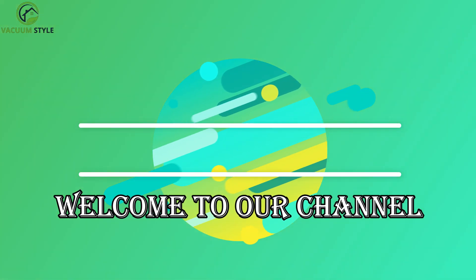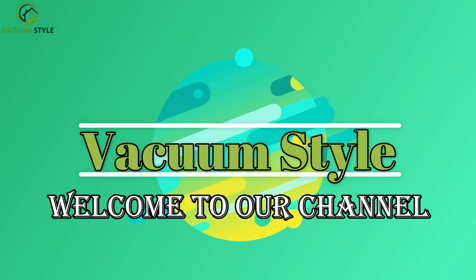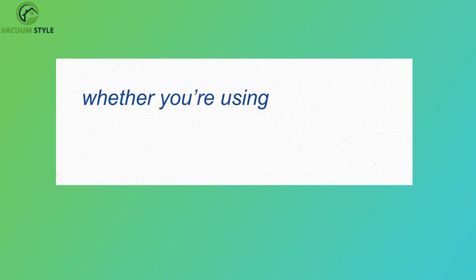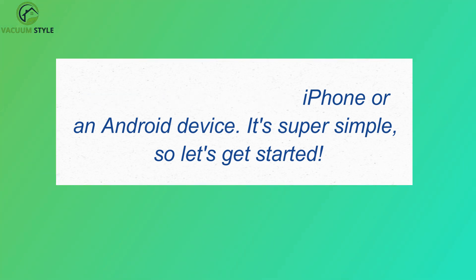Hey everyone, welcome back. In today's video, I'm going to show you how to connect your Eufy X10 Pro Omni to Wi-Fi, whether you're using an iPhone or an Android device. It's super simple, so let's get started.